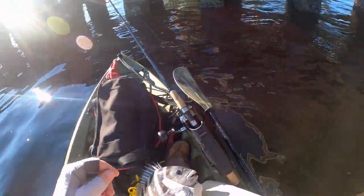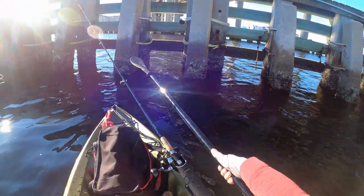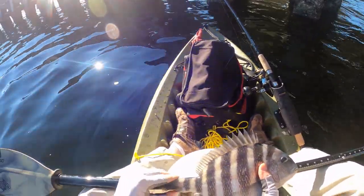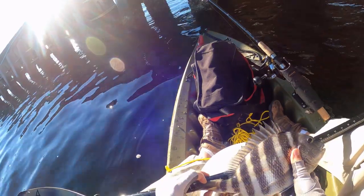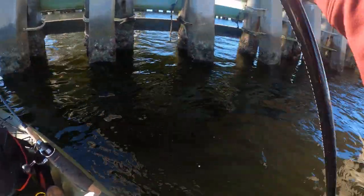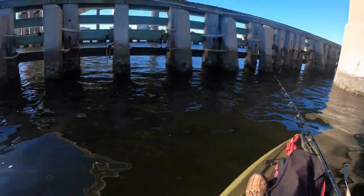I want to measure this guy — my best bet is going to be my paddle; it's got a nice little measuring stick on it. Pinch the tail, zero — he is right about at 14, a 14-inch fish, so he's a legal size fish. We are going to keep him. I'll bleed him off camera. That's number one in the boat — no skunk!